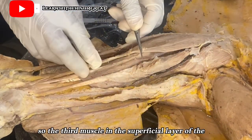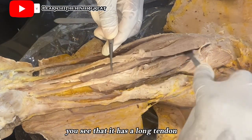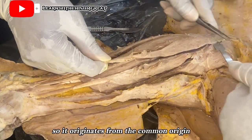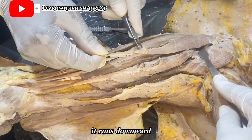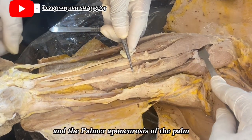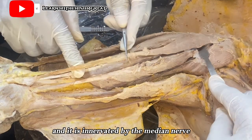The third muscle in the superficial layer is the palmaris longus. It has a short belly and a very long tendon. It originates from the medial epicondyle of the humerus, runs downward, crosses the flexor retinaculum of the wrist, and inserts at the palmar aponeurosis of the palm. The palmaris longus helps to flex the wrist and is innervated by the median nerve.